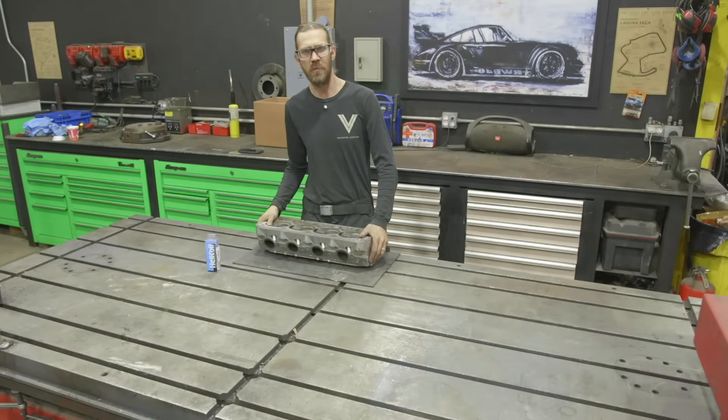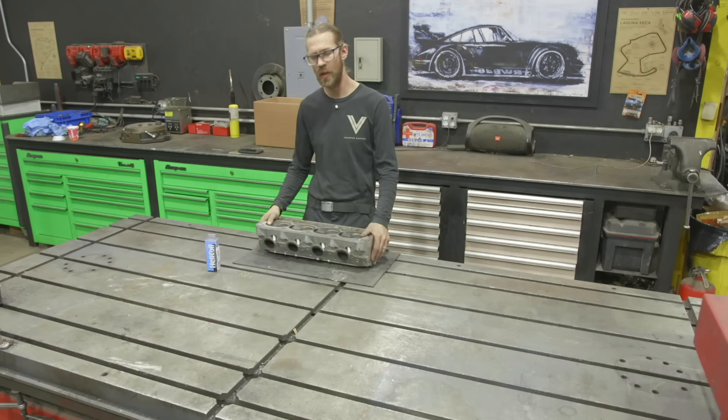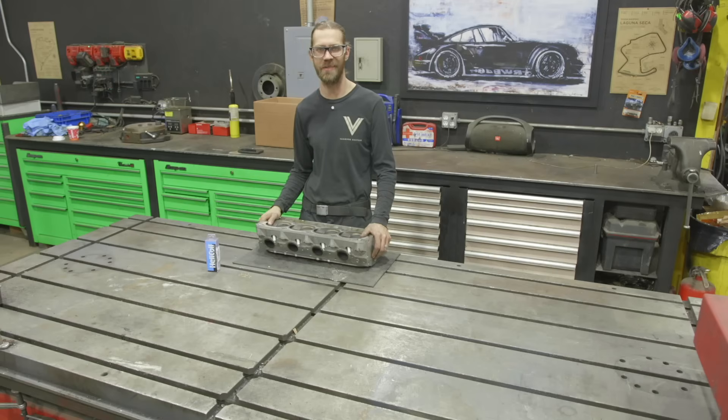Welcome back to Vanover Machine and Repair. In today's video we're going to show you how to remove a broken bolt from this head. The customer made it a little bit more fun for us because we have an extractor and part of a drill bit broken off on the inside of this bolt, so it'll be extra challenging. Let me bring you in close and show you what we're going to be dealing with specifically.